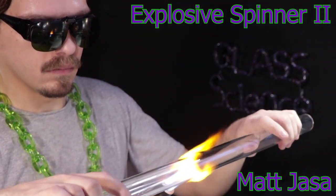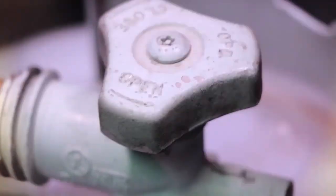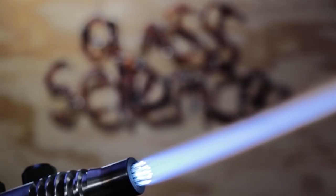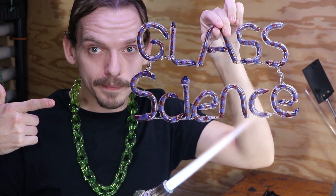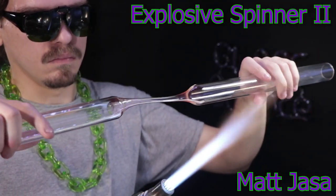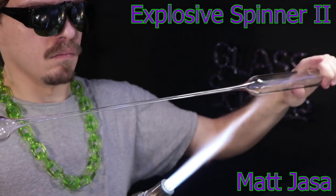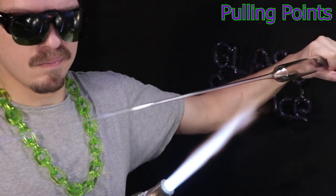Matt Yassa here, going to be revisiting the explosive spinner today. I'll start off this project by pulling a point. I've warmed up a section in the middle and begin to pull out a large thin tube, which will be the blow tube for the project.